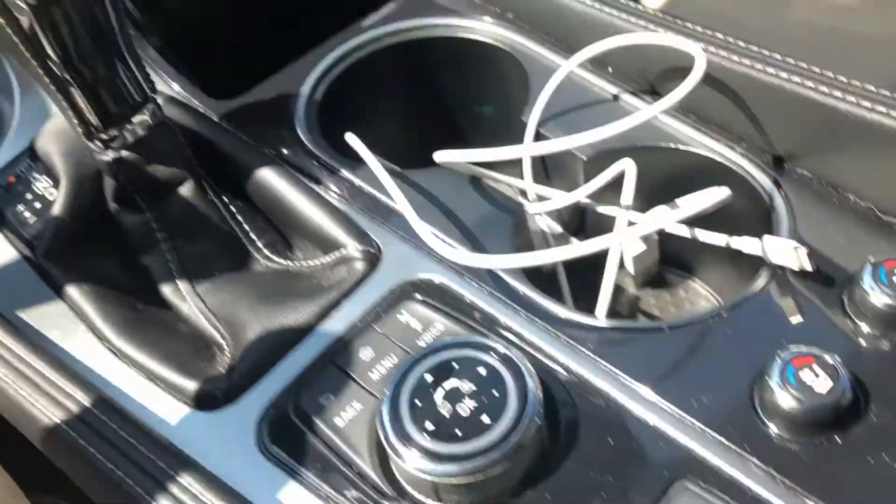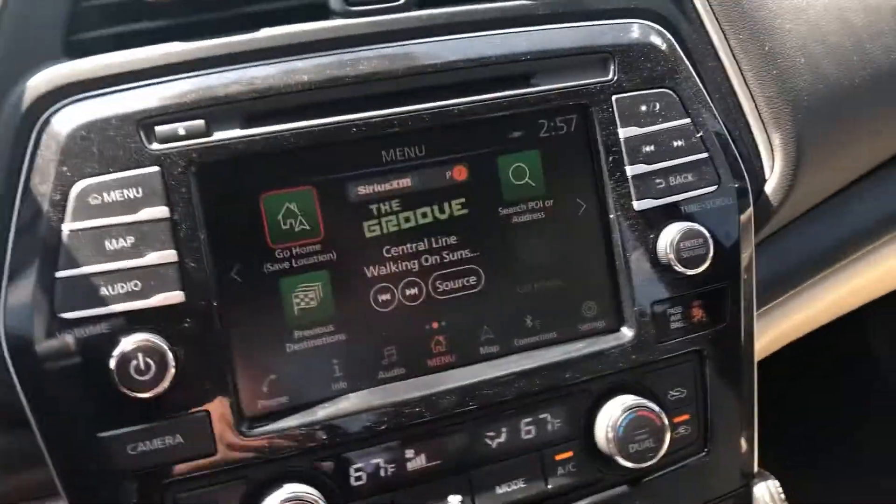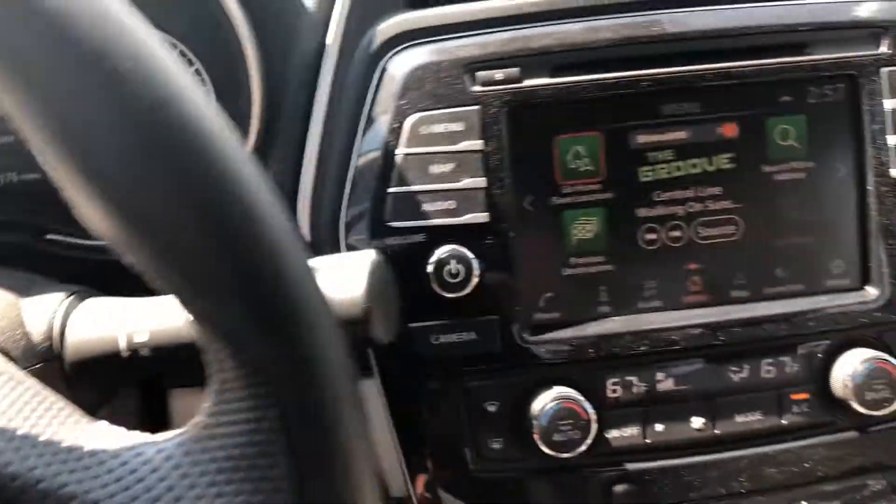I honestly do not know what this switch is for — I've pressed it a bunch of times and it doesn't do anything. Your glove compartment here is lined with felt and is a pretty deep glove compartment.